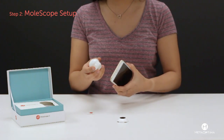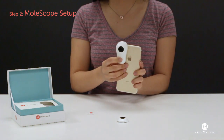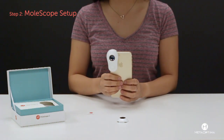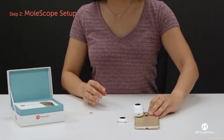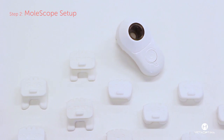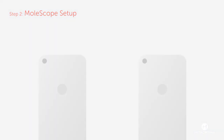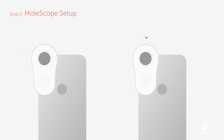Gently attach the Molescope device to your phone. There is no need to use heavy pressure. Slide the device until it fully covers your phone's camera and turn on the device's light when ready. Molescope's rubber attachments are specifically made for a variety of smartphones and accommodate for different cameras. Depending on your phone, they will either slide down or to the right to fit to the camera.